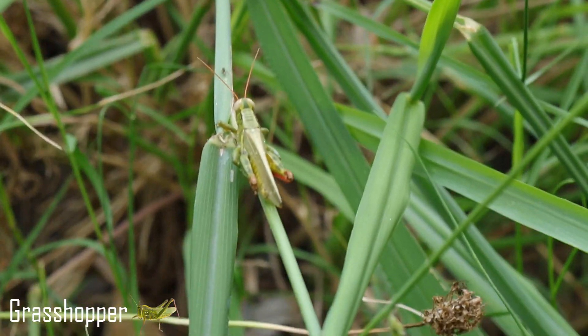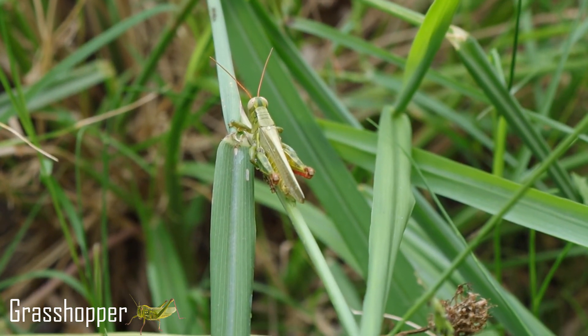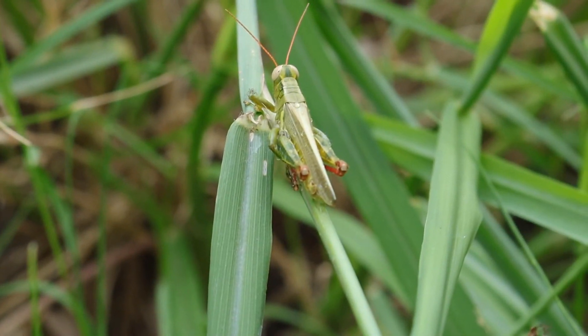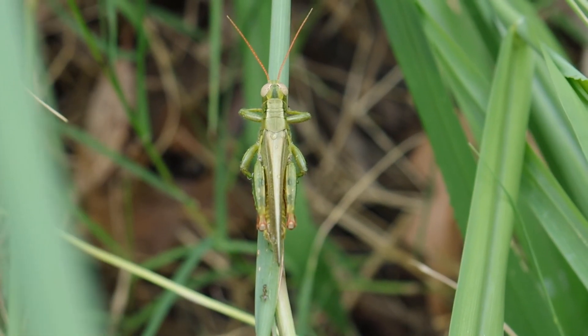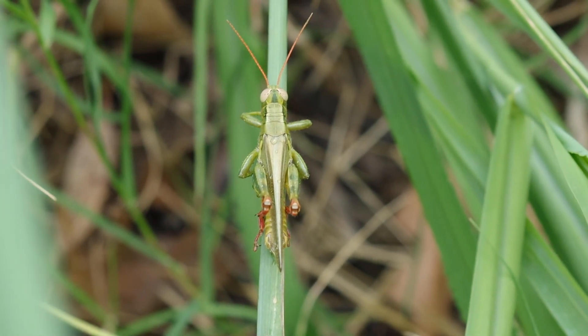Let's try to get a closer look at it. Hopefully he doesn't jump away. See how well it camouflages — look at the tall grass here, it blends right in. This guy looks to me like he is almost ready to fly, because I can see that he has some tiny wings above his abdomen as you guys can see right here.